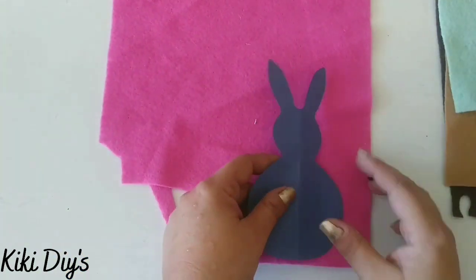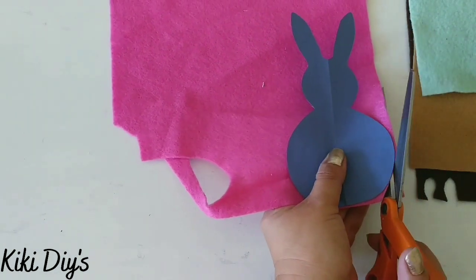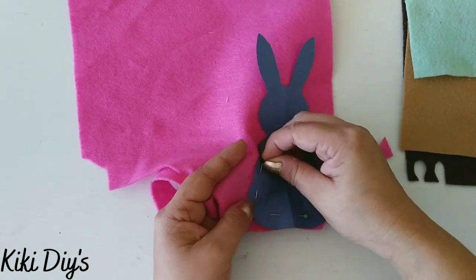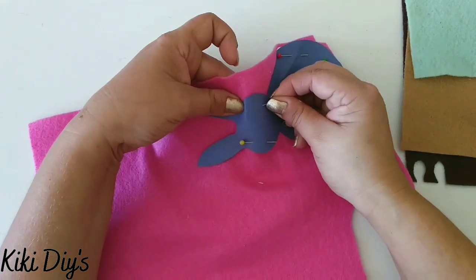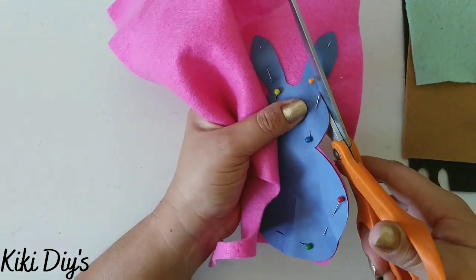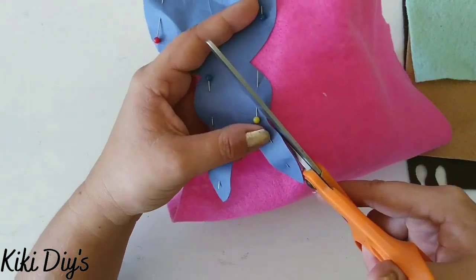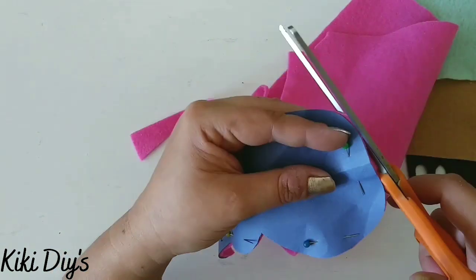I'm using this cutout I made from a bunny — you can download the printout on Google and make it, or freehand it as I did. I tried to cut it without pinning it down but that won't work, so I'm going to pin this paper bunny down to the felt so we can cut it a lot easier. Add as many pins as you need and then start cutting your felt. I gather the felt as I cut because it makes it easier.